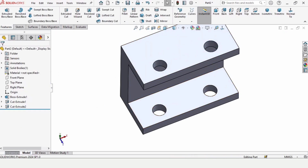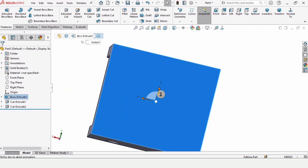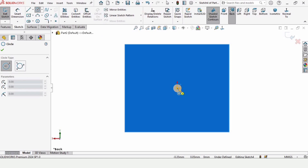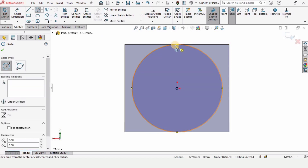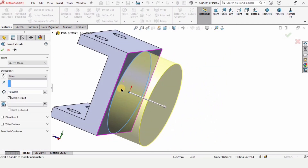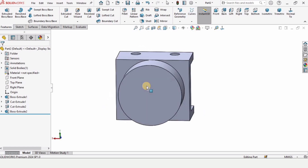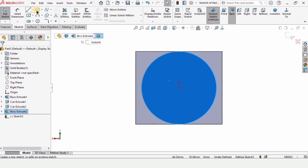Select Through All so we get the holes on the other side as well. Now rotate it, select this face, and click on Sketch. Make a circle on this origin up to this line. Go to Features, select Extruded Boss Base — 10 millimeters as the length of extrusion — and check this box.